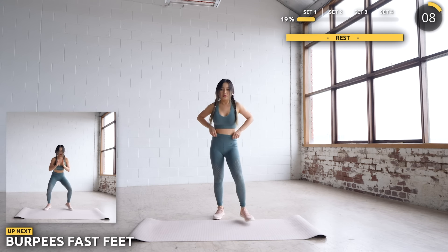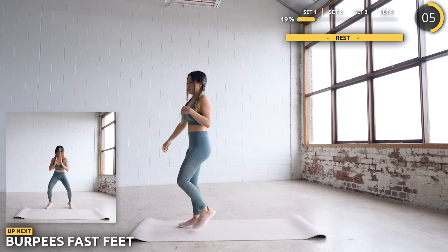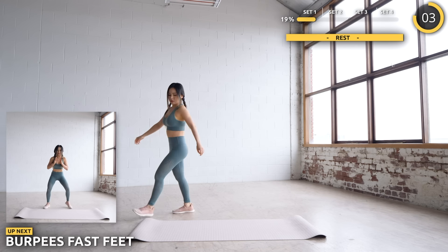We've got burpees fast feet next. You can do these ones — just go at your own pace. Do the low impact and take it slow if you need to.